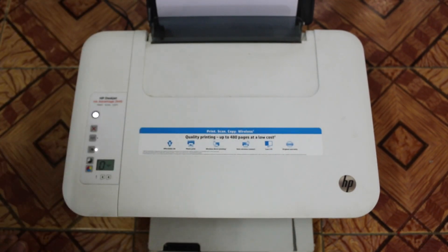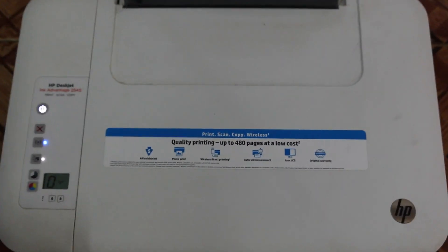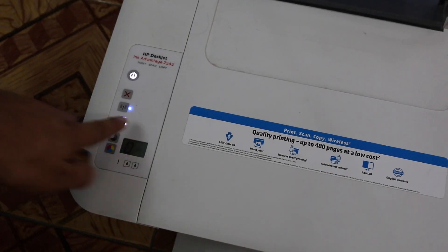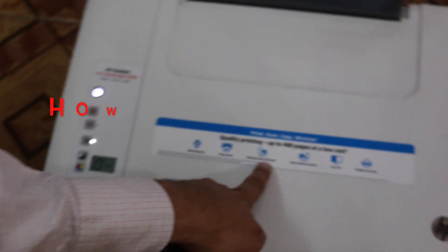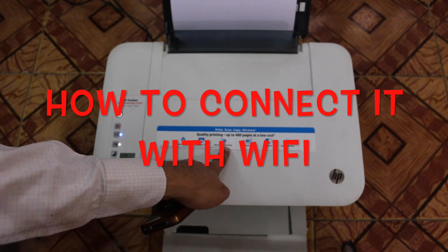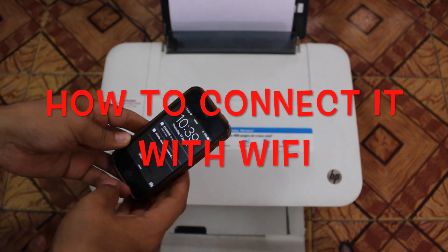The password is different for each printer, so you just have to print it using that button. This is wireless direct printing. Now, how you can connect it with your mobile or laptop — it's very easy. I'll show you. I have this iPhone 4s here.